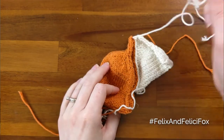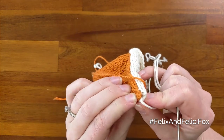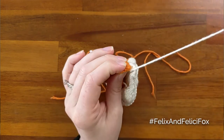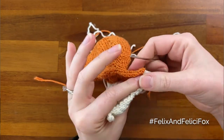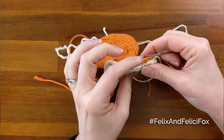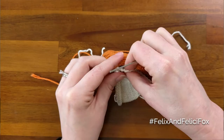Now we'll repeat on this side using the white tail. Don't worry too much about closing up the nose because we're going to come back later with some black yarn and embroider a little black point on the nose and that will close that up. So same thing — just do the edges all the way together until this corner meets with this edge.